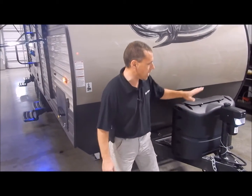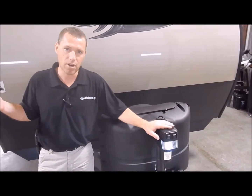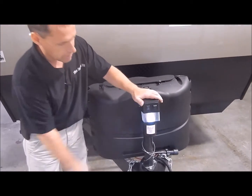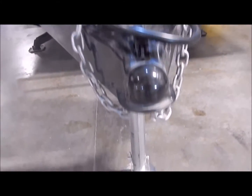Today we're going to start up front. We do have your power tongue jack, power stabilizer jacks, and power awning, so we have power all the way through. The tongue jack does have your LED light in the front along with your adjustable foot pad on the bottom.